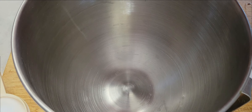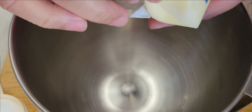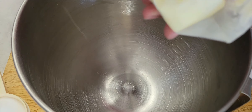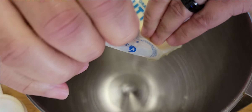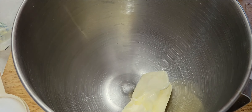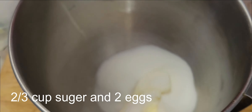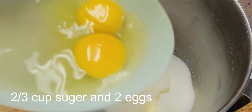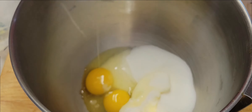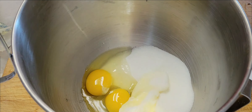We got to take four ounces of butter, that's like 113 grams. And two eggs, and we're going to mix them.